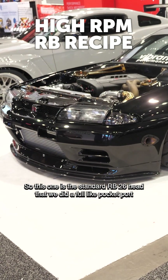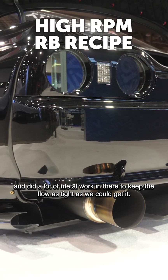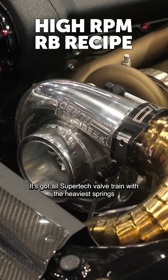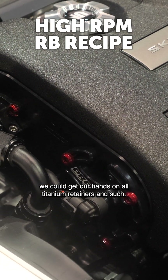This is a standard RB26 head that we did a full pocket port on, with a lot of metal work in there to keep the flow as tight as we could get it. It's got all Super Tech valve train with the heaviest springs we could get our hands on, all titanium retainers and such.